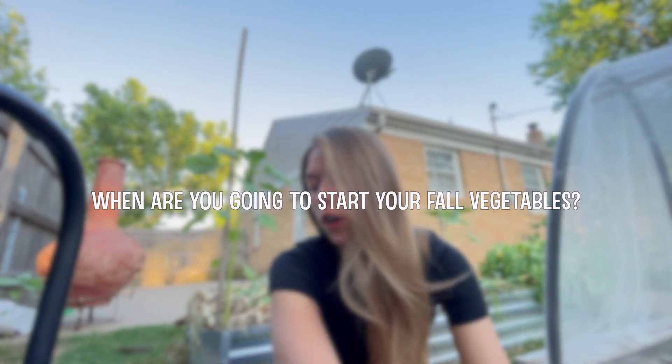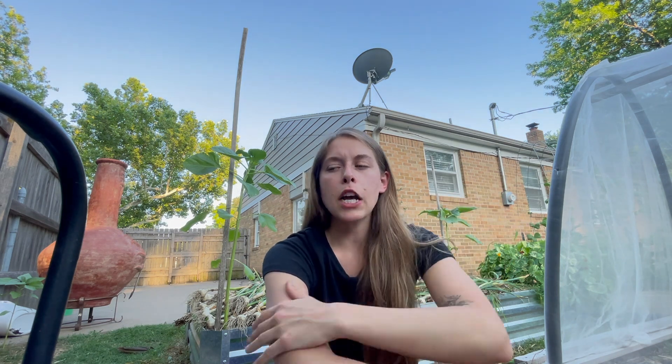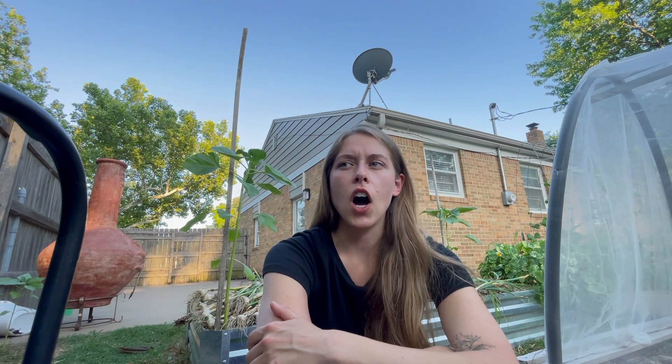When are you going to start your fall vegetables? Last year I started all of my fall starts beginning of July. This year I'm going to hold off and do my starts for the fall garden until probably end of July, beginning of August, and then plan to plant most of those out probably mid-September. Last year I planted a lot out beginning of August, and by the time it hit October — which was a very warm October — things stayed warm for a very long time until it got really cold and stayed cold.